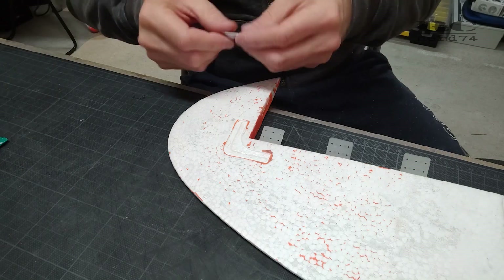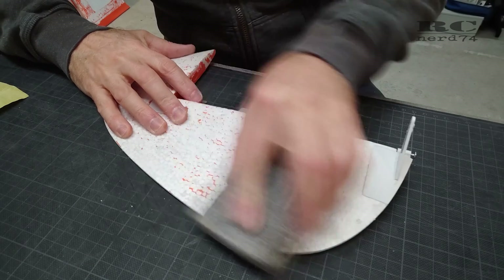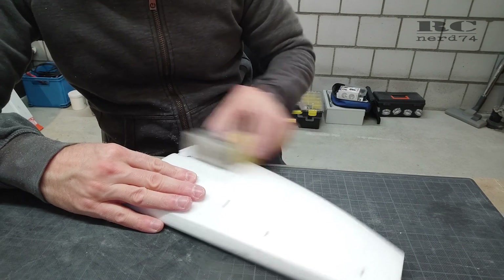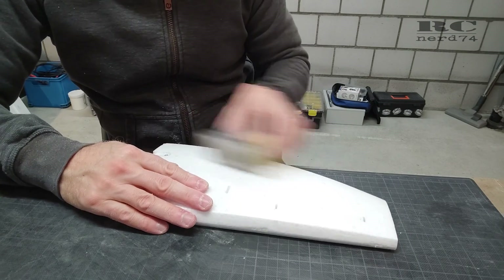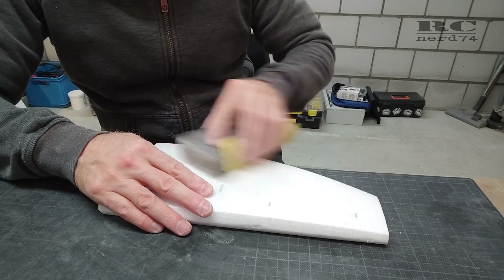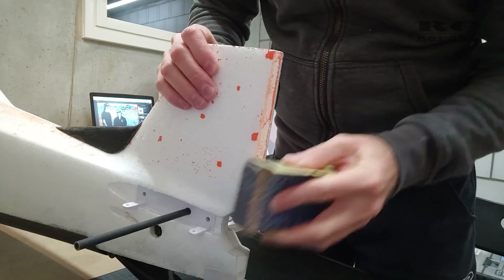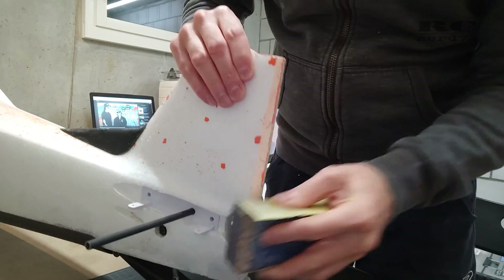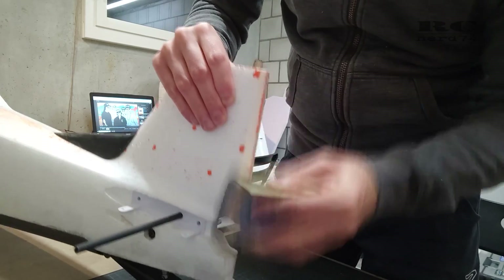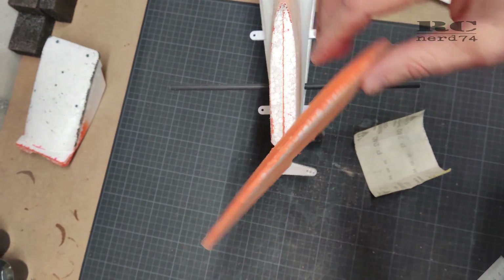I also tried to reduce the foam surface texture by sanding all surfaces of the rudder and elevator with 240-grit sandpaper — hoping to reduce the foamy look as much as possible. To get more travel range on the rudder, I had to sand a new angle into the vertical stabilizer to give the rudder more area to move. The new angle of the rudder is around 55 degrees, which is perfect.